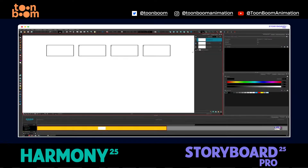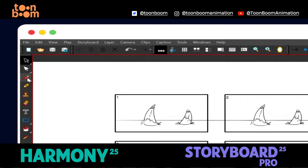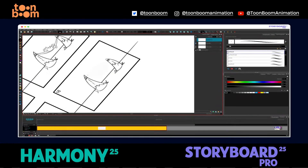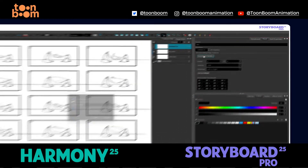Build your own custom grid, choose your rows and columns, add more as you go then dive right into drawing. Storyboard Pro keeps things light and focused so you can sketch fast, think visually and block out your entire sequence.